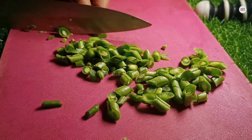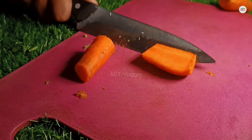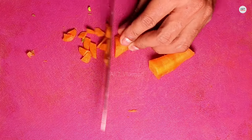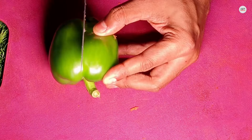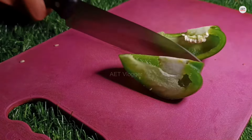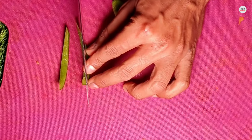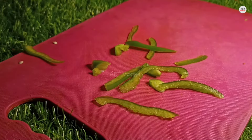Now cutting the carrots — if the carrot is very bad in the hostel, the carrot will be cut from the tongue. Cutting one carrot carefully. Trying to cook many things in a short time so that I can do a lot of tasks quickly in one week.